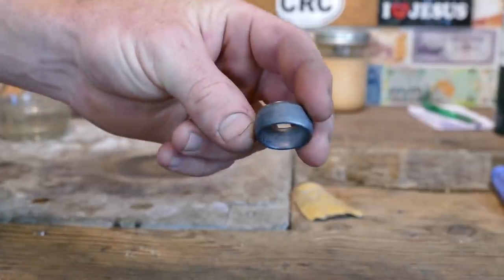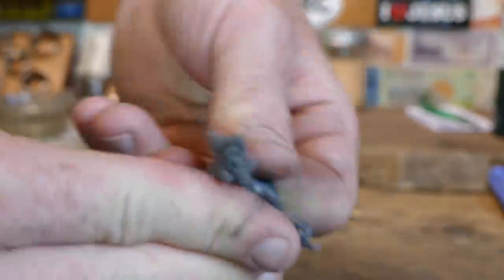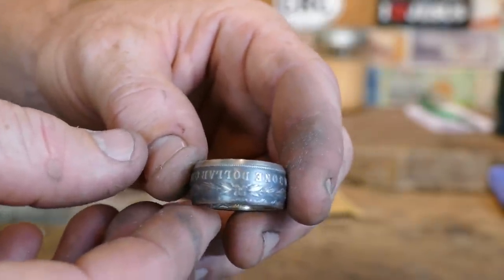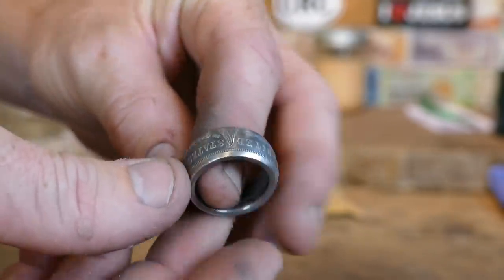Now that we have that all done, we'll take some 4-aught steel wool and take some of that antique back off so we'll have some of the detail show through. And if we were to stop right here, we'd have a fantastic ring. But we're taking this thing to a whole other level — let's go start setting some stones in it.